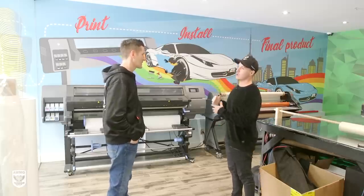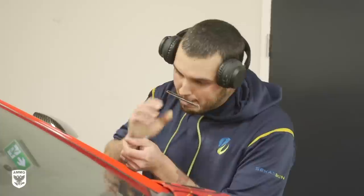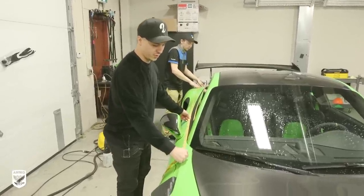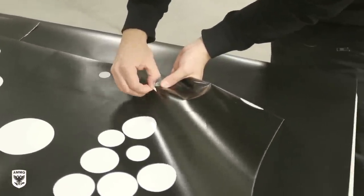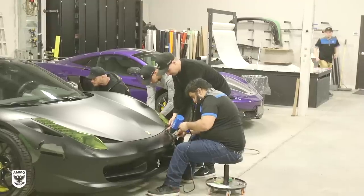Now we're installing the vinyl and doing the whole design concept. It's not easy — it's not just A goes to A and B goes to B. There's an artistic skill involved; you're not just randomly slapping stuff everywhere. You have to put thought and design concept into it. You could put a star here and a star there, but having a formula to your method is what creates the art at the end of the day.